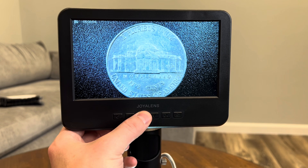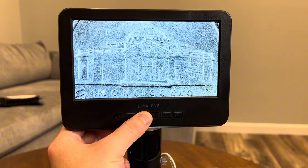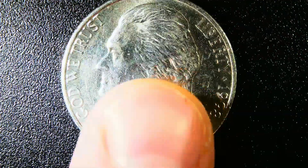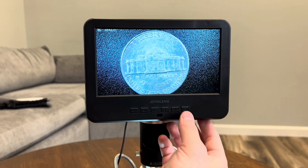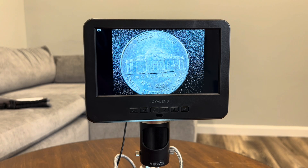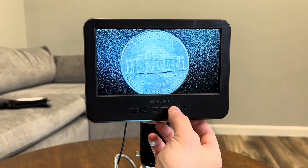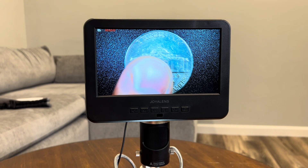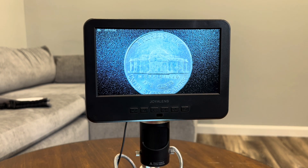For a more everyday use, let's take a look at a coin. This demonstrates how well the microscope handles reflective surfaces and metallic textures, which is great for coin collectors or anyone analyzing small objects. Even at lower magnifications, you can see the overall texture of the coin, and the lighting adjustment helps reduce glare from the metal surface. Capturing an image is as simple as pressing the capture button on the display, and you can record video by pressing the start recording button. This is super handy for documenting a moving process. Once done, you can easily transfer your photos or videos to your computer via the SD card.